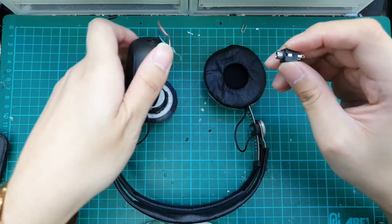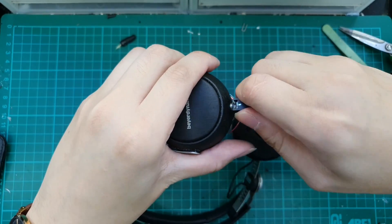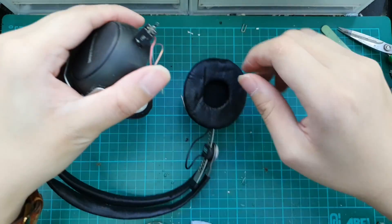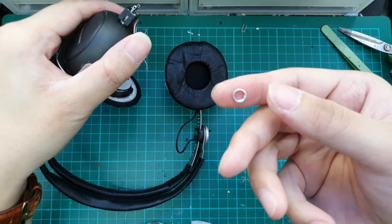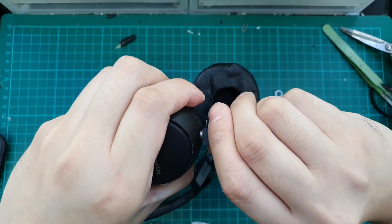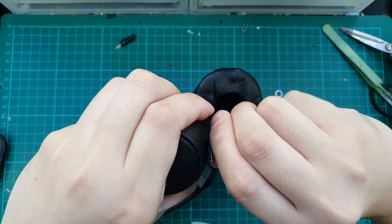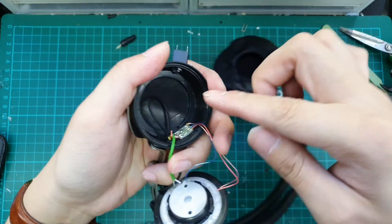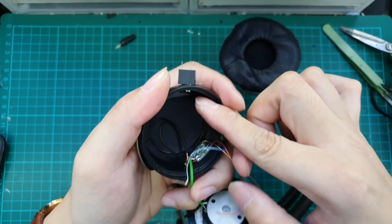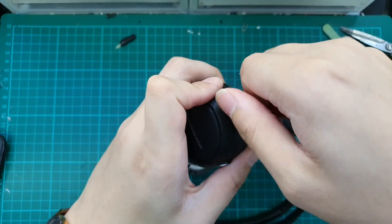Let us thread it through the housing again. We will do it from the outside so it can cut the thread, and then we will install it from the inside. We will not be using the washer ring. It does go all the way through and you can see it comes up from the bottom. Now what we need to do is remove it and install it from the inside.